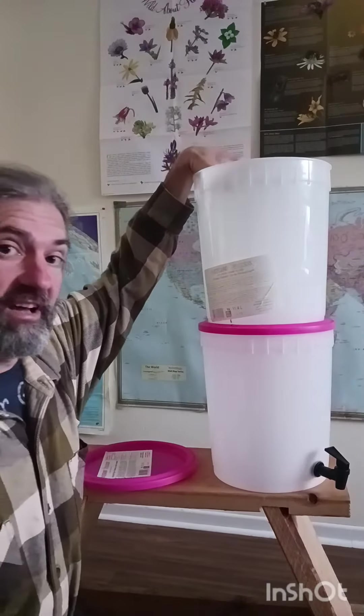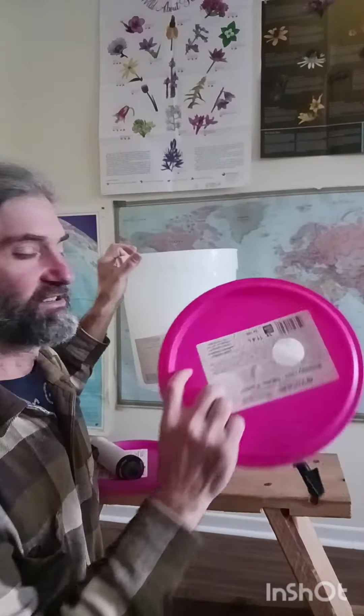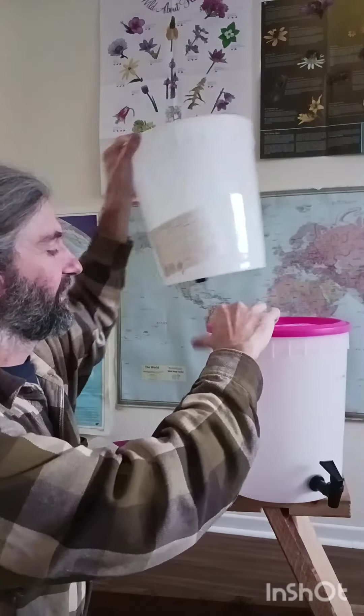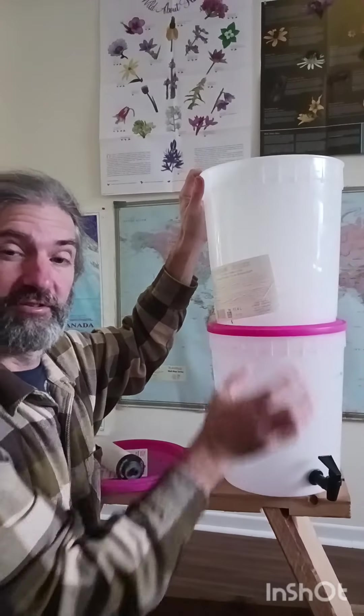So you put your filters in the top, then place your filter canister on the reservoir. You've cut two holes in the lid — or one if you have one filter — so the water will come through. Line them up: water goes in here, drains to the filter, and into your bottom reservoir, ready to dispense.